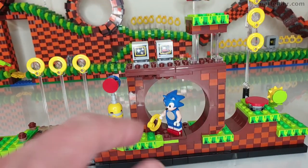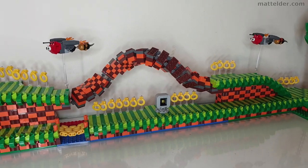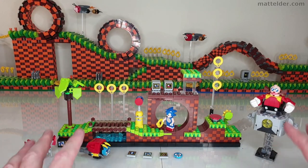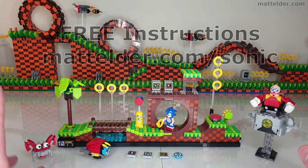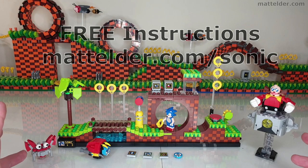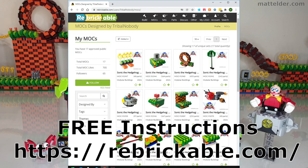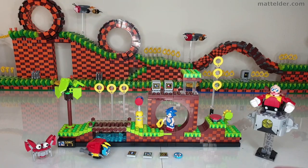For me, after the loop-the-loop, the next iconic thing is the corkscrew. I know it's really difficult, but I would have loved to have seen what they could have done with that. Ultimately, if the set can draw people in, get them interested in Sonic, and inspire them to create and extend on the levels, that would be fantastic. All the modular instructions are freely available at medelder.com/Sonic and also on Rebrickable. Hopefully once we have real-life shows, it lends itself to community builds where people bring different things along.